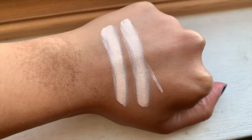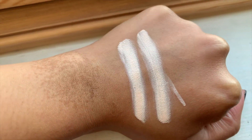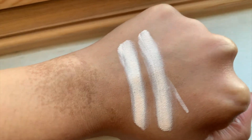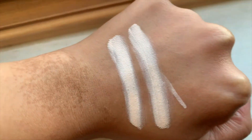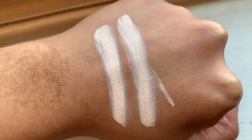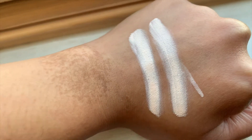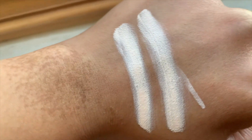Here's a swatch of both primers. On my left side, near my birthmark, that is the Makeup Revolution eye primer, and on the right side that's the ABH primer. They look very identical swatch-wise. However, I felt the Makeup Revolution is a bit thicker than the ABH one, but not as thick as the Peel With Base. I'm going to use the Makeup Revolution one on my left eye and the Anastasia Beverly Hills on my right eye.